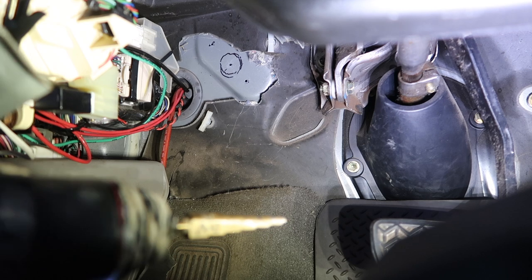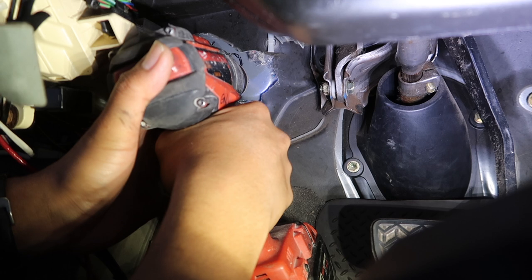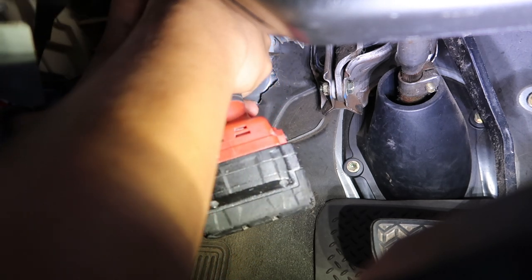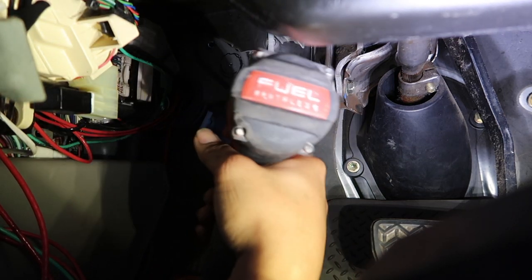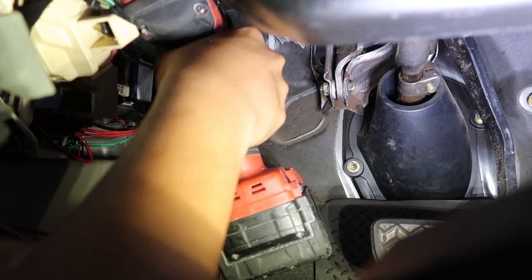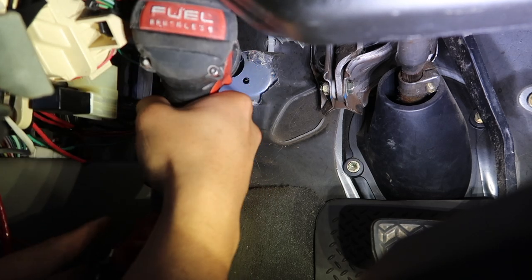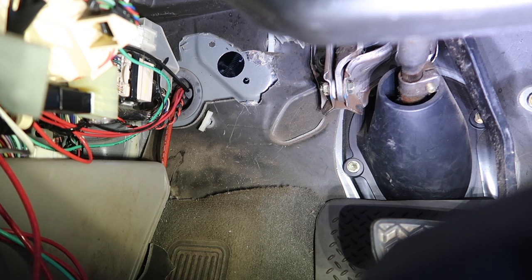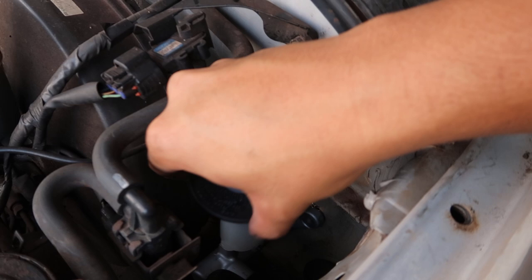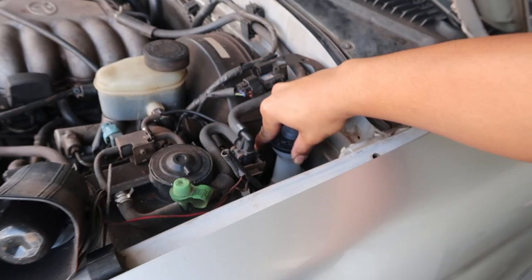Grab your unibit and enlarge the hole. And there's your hole — damn, that was a hassle. Now, moment of truth: check if the master cylinder clears all the parts. Alright, I got it in and this is pretty much how it'll look — oh, it's got a five-speed already! Alright, so I'm gonna take this out and now try to fit the clutch pedal.